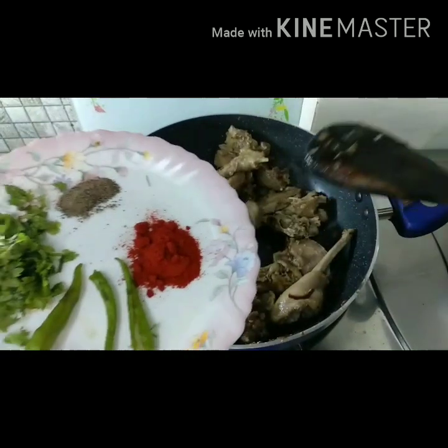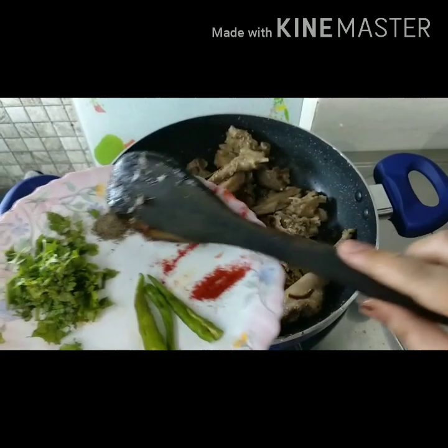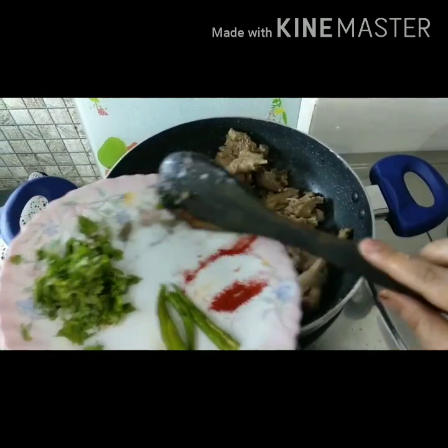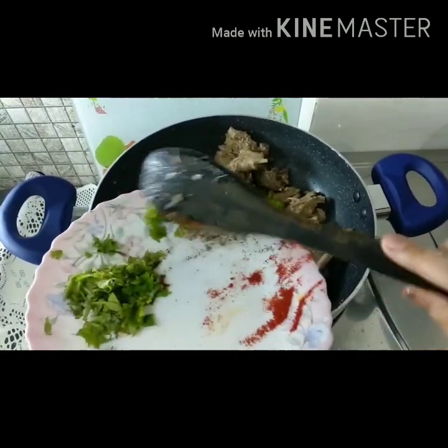We will add chicken in 2-3 minutes. We will add the powdered masala and mix it in.